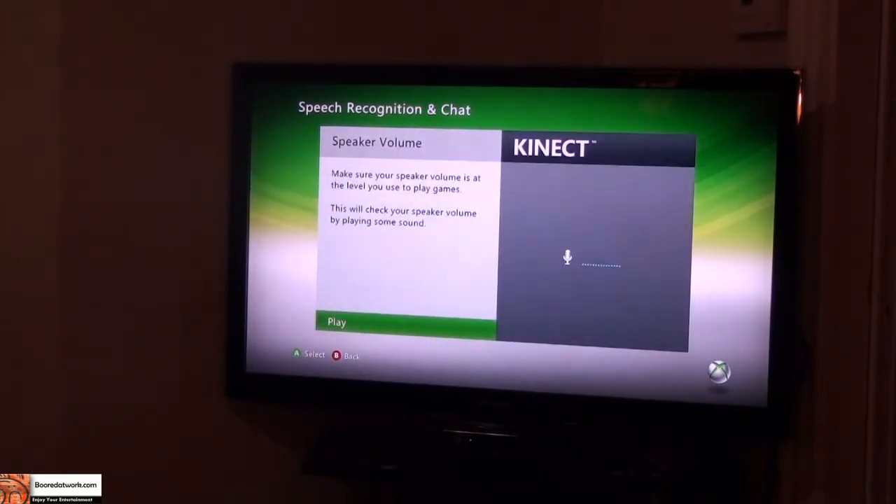Speaker volume — I think I have my speakers on mute. You can hear that. So I hit Next.